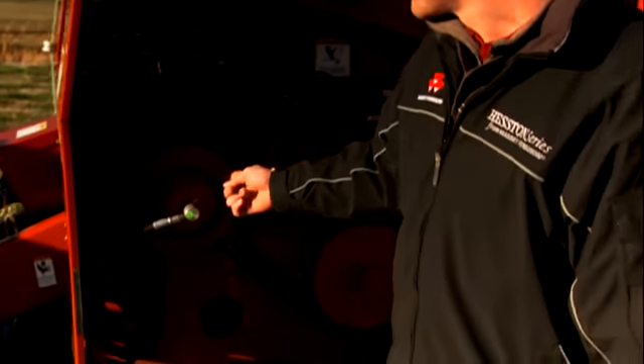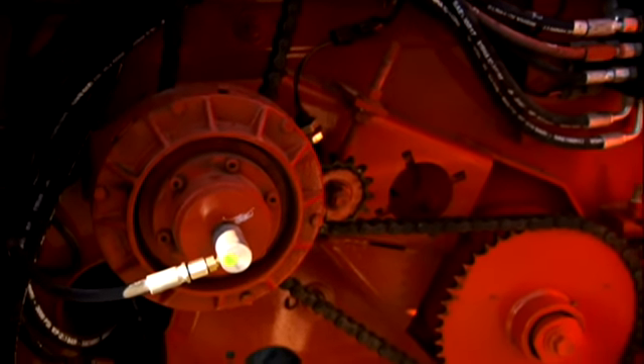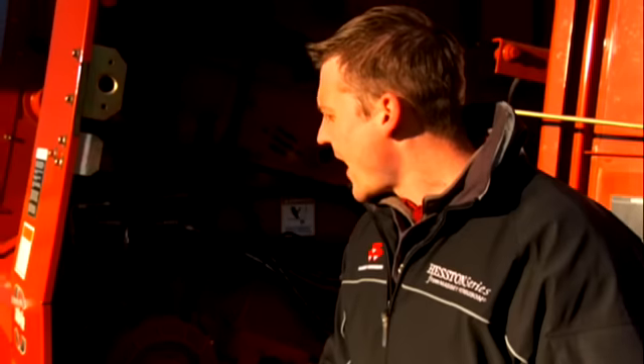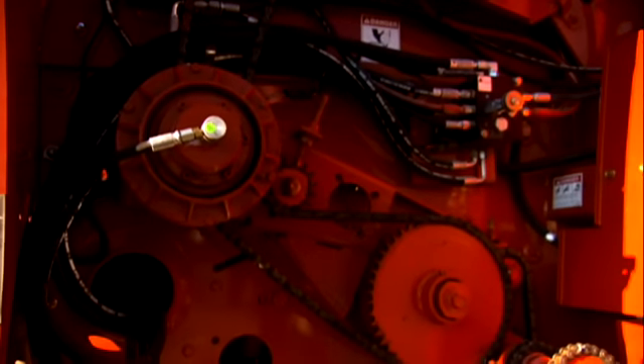Another Heston Series exclusive is right here — this is your baler clutch. Every time you open your tailgate, this clutch is going to disengage your belts, meaning you have less chance of the belts getting off track as you're operating the baler. This clutch also serves as a kickout: just in case there's an issue with the baler, this clutch will automatically disengage to help prevent damage.